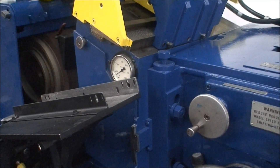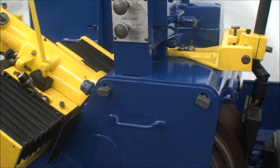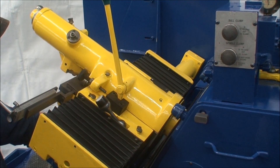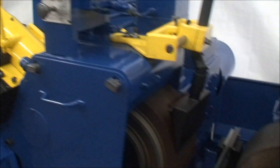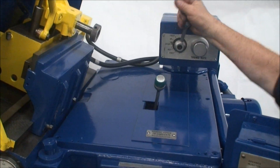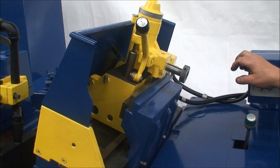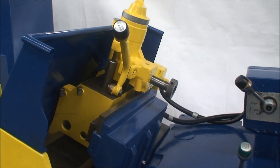Very quiet, smooth running machine. We'll show the dressers in motion. The dressing speeds are variable because they're hydraulic.